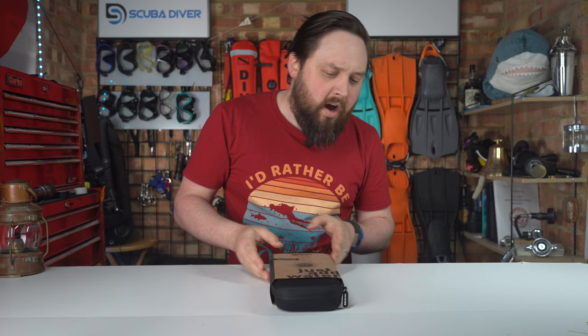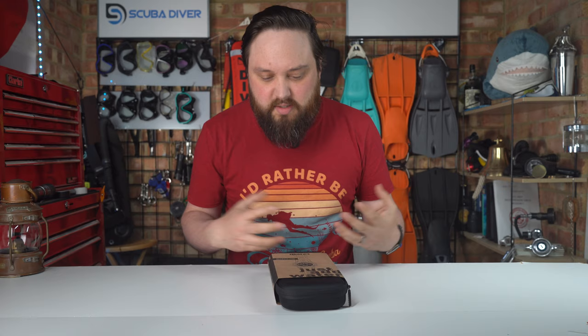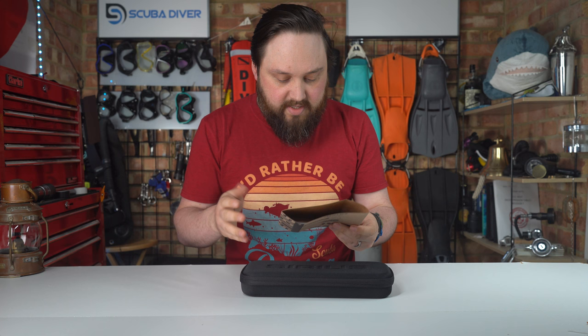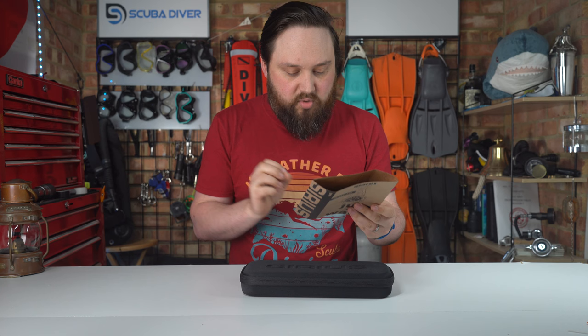So let's take a look at how it arrives and everything you get in the box. It arrives in a case — I love a good case. It kind of annoys me when a dive computer just comes in a cardboard box. When it comes with an actual case, you can reuse it. It has a recycled cardboard sleeve with the serial number on the back.